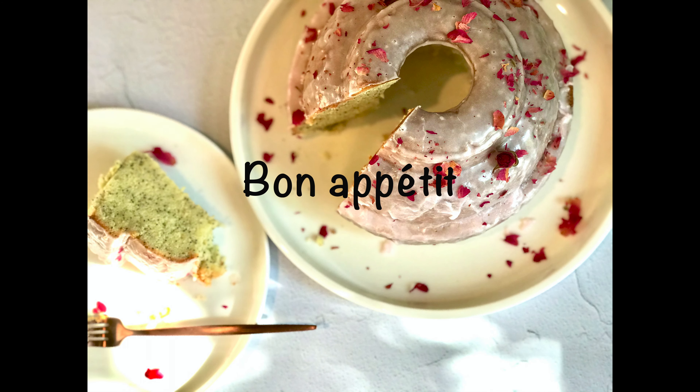I hope you give this pound cake a try soon, and until next time — bon appétit!